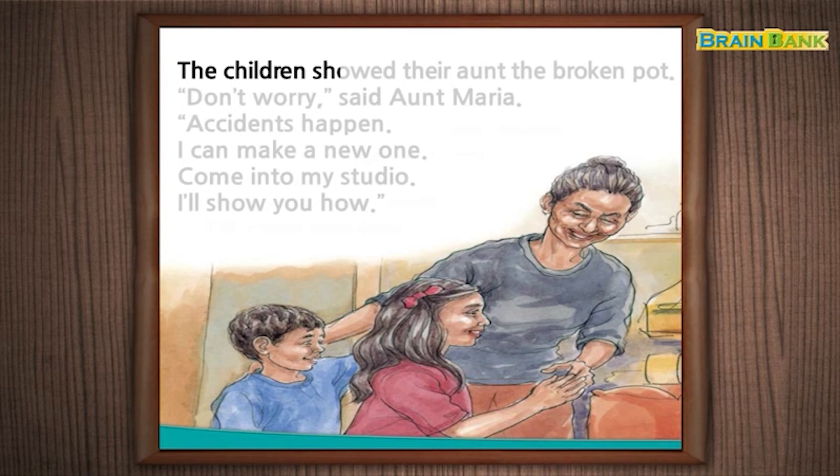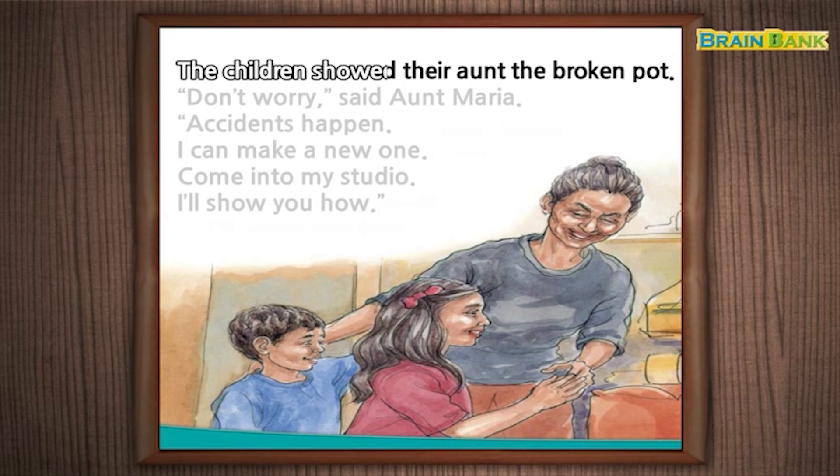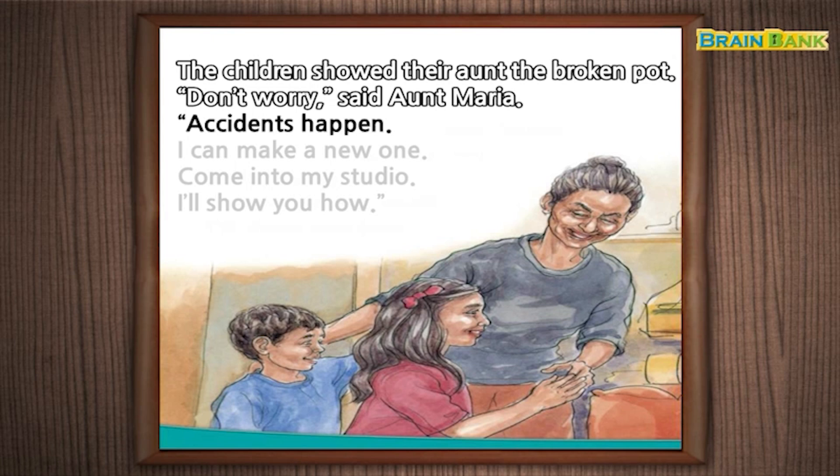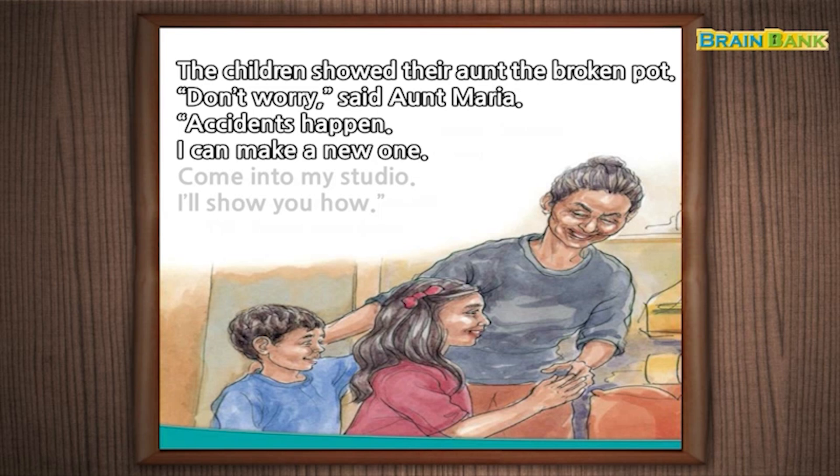The children showed their aunt the broken pot. "Don't worry," said Aunt Maria. "Accidents happen. I can make a new one. Come into my studio. I'll show you how."